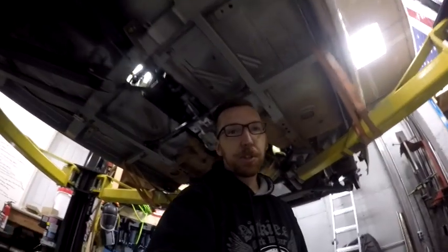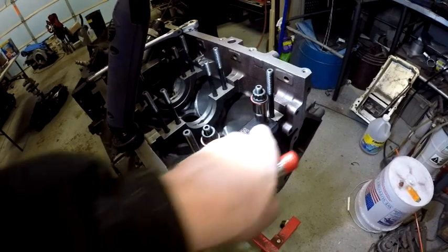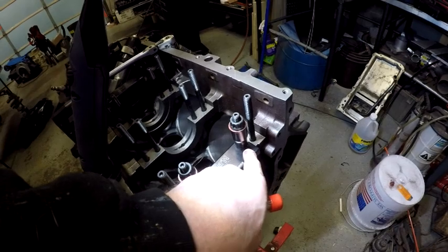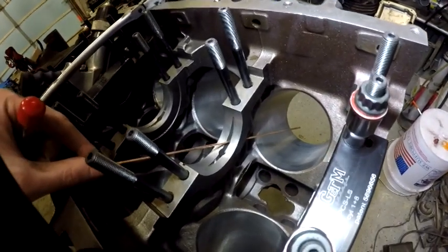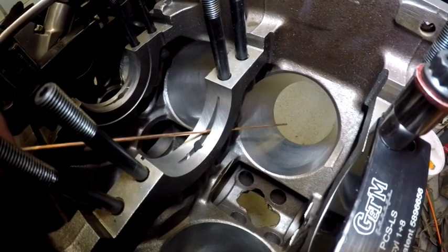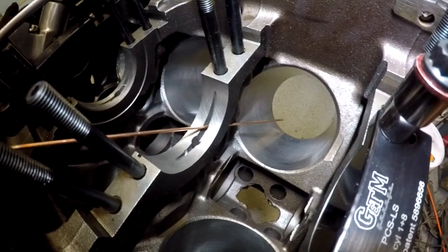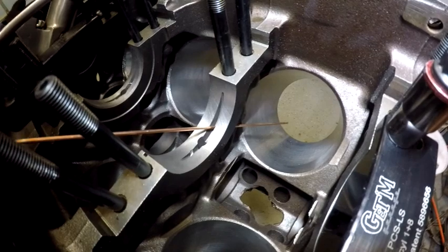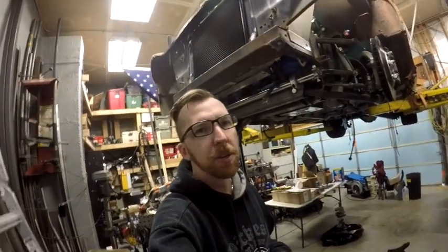We're back out in the shop working on the LS motor for the Nova today. I'm going to show you all about the Get Them Garage oil piston squirters kit. This is a jig that you bolt into your main cap positions and it lets you drill through via a bushed guide, creating a passageway from the main all the way to the back of the piston. You install a bronze or brass metering jet — they come in different sizes — and it sprays oil from the main directly onto the back of the piston to keep things cool, reduce detonation, and improve lubrication.